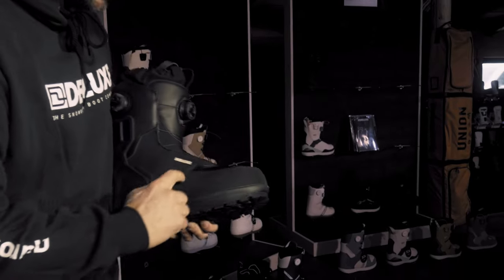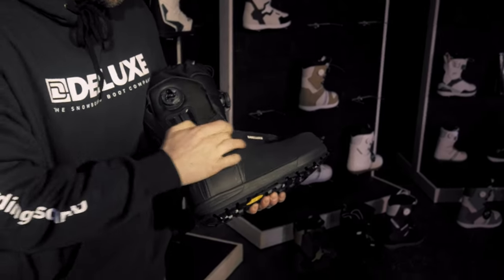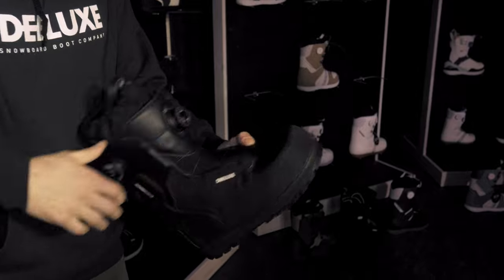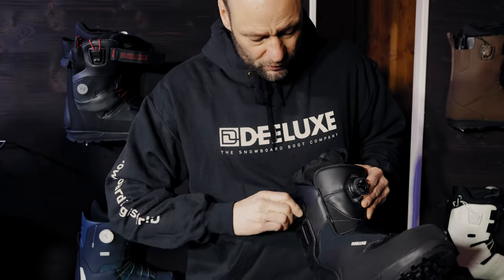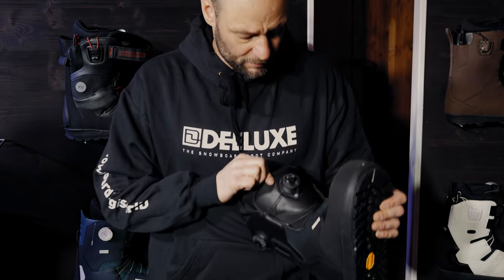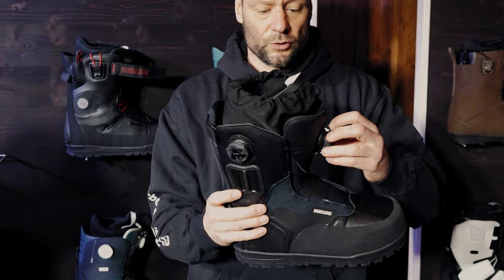We have rubber all around and protection on the side — a very rigid mesh that gives a light and soft feeling to tighten the boot, and with this print we protect it so it doesn't break. For the closure system we decided to go with BOA. For the lower zone we use a diamond closure, and for the upper zone we use the coiler system. When you go skinning up you close the lower area so your ankle is fully packed, and the upper area you can keep open.